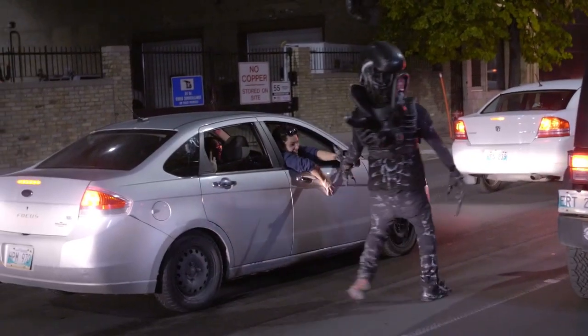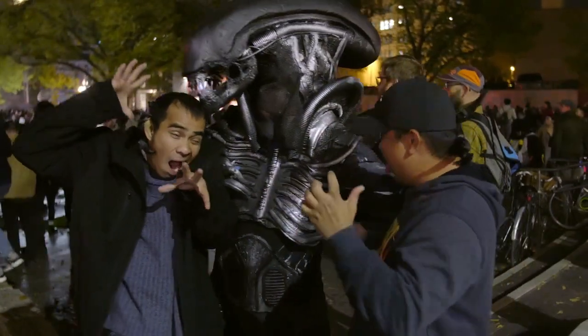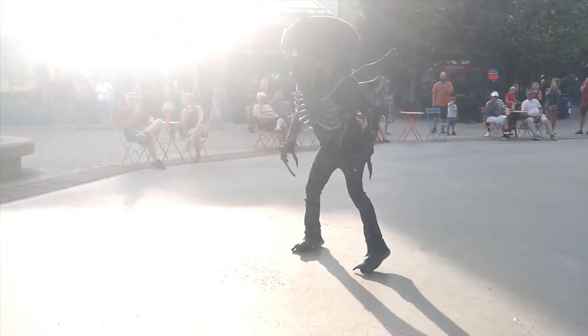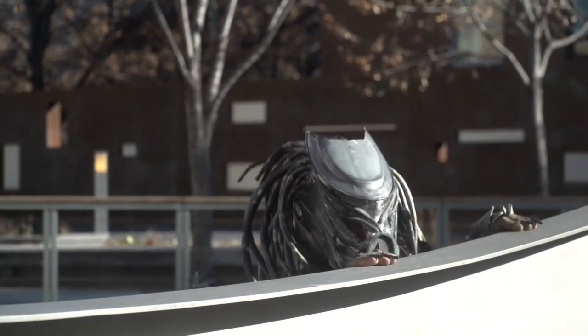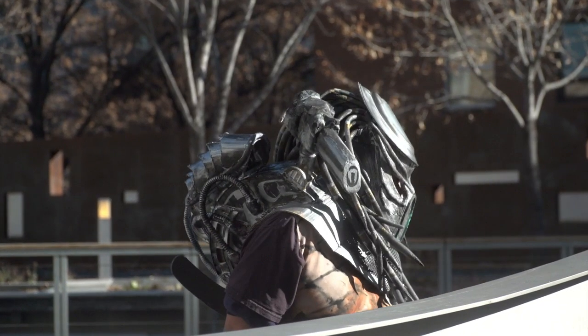I'm inspired by Troy's fearlessness and passion to entertain. The confidence he has out in public is fascinating. I could only wish that people appreciate all the effort he puts into each costume.